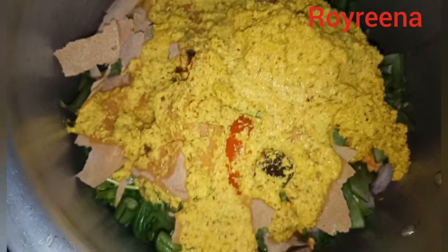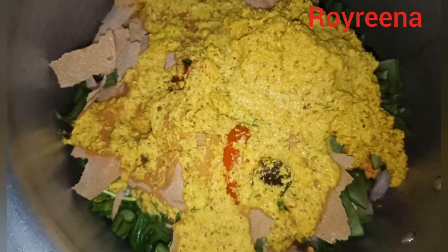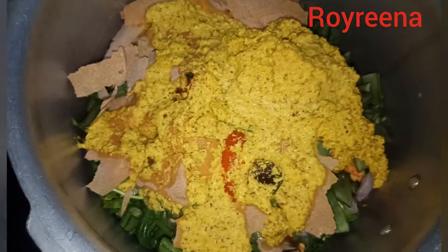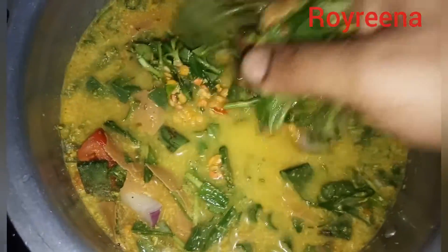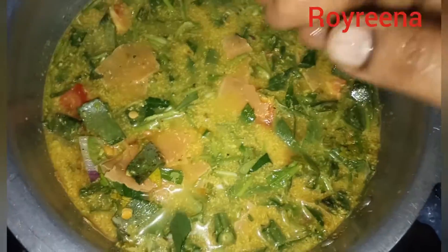I want to add a little more oil and fill it. I don't know how to put in water. It's a spice — you can taste it, it's a good taste.